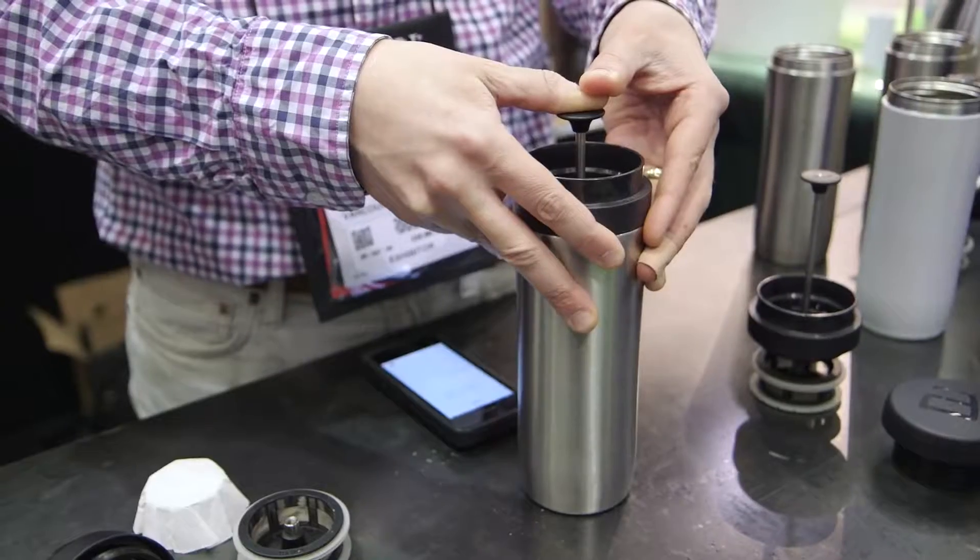I love that. Now, you guys have something new that you're introducing at SCAA this year. Can you run us through it? I'm excited about this as somebody who goes camping a lot. So, if Espro Press was about how do you get great coffees and teas to the tabletop, Espro's travel press is about how do you get great coffees and teas to the mountaintop.